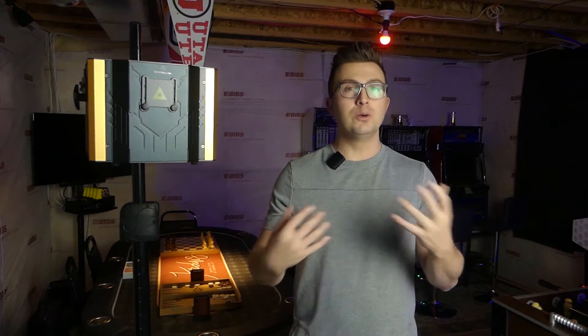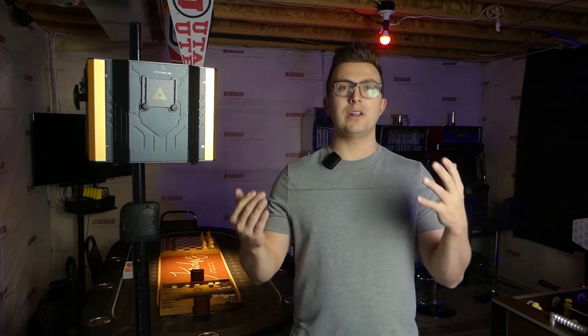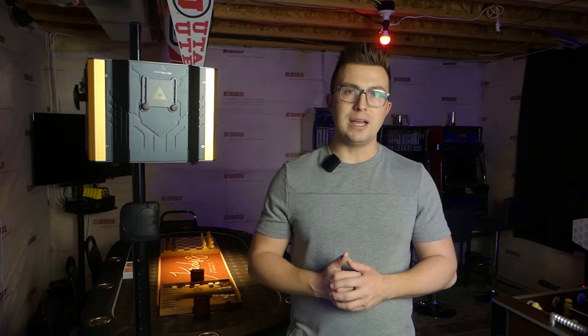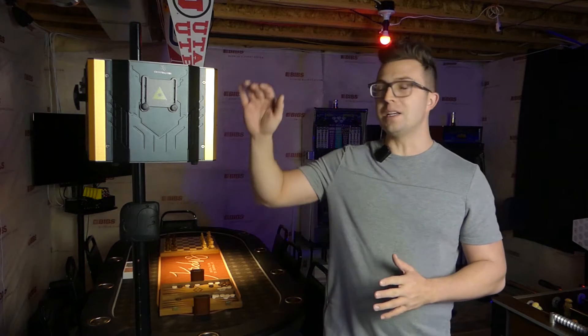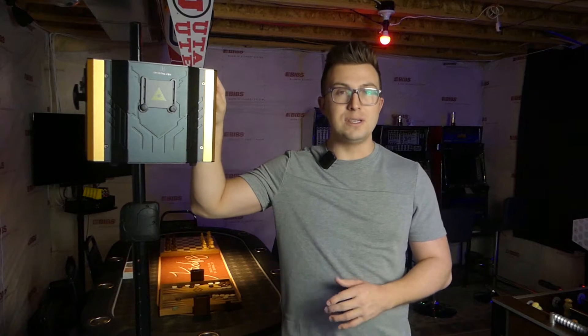It was a cool effect 10 years ago, but it's kind of getting a little bit played out. However, like much of the different lighting options available to mobile DJs and bands, the price of lasers has come down quite a bit. And now you can get something like this for a crazy good deal.